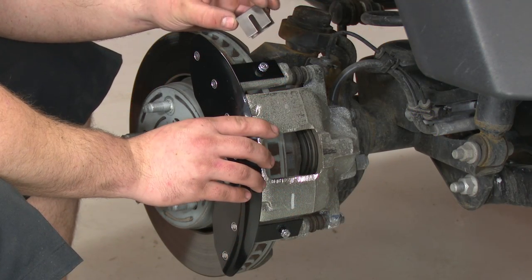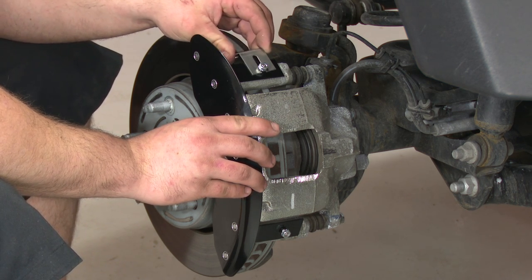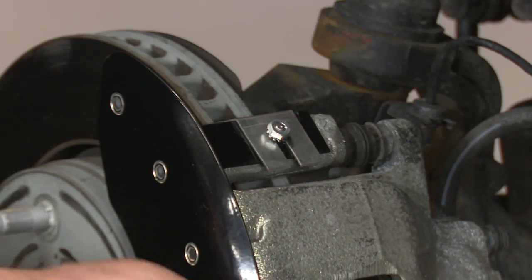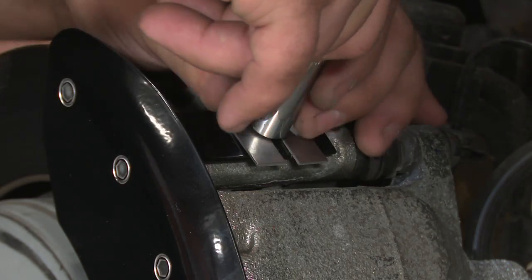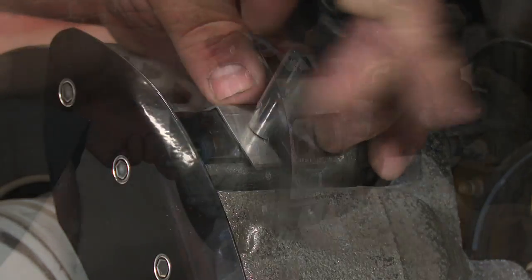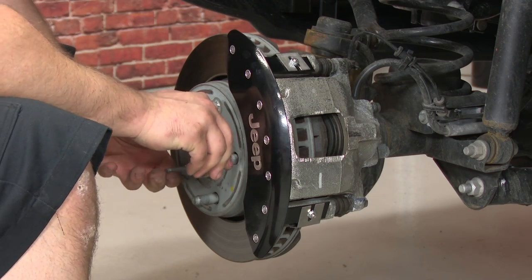Then grab the clips for the front covers. Make sure the slot is on the top. Install it over the bracket and do the same thing to the bottom. Tighten the nuts with a 10 millimeter socket. Check and make sure that the rotors clear the clips and make sure they don't rub. If they do rub, just bend them a little bit and you should be good to go.